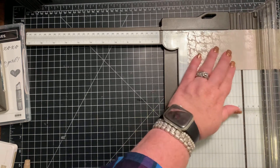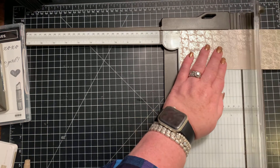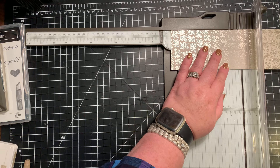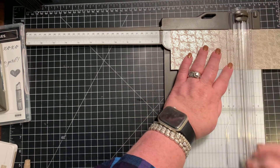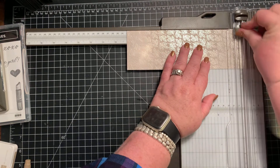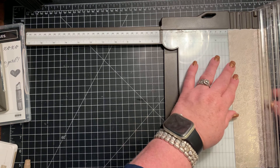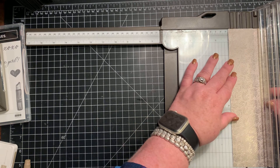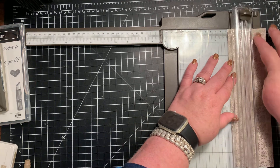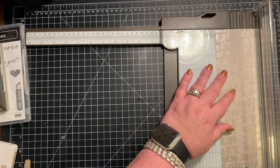Score at one inch, four and a half inches, five and a half inches, and nine inches. Then you're gonna rotate it to the three inch side, and you're gonna score it at one inch and at two inches.